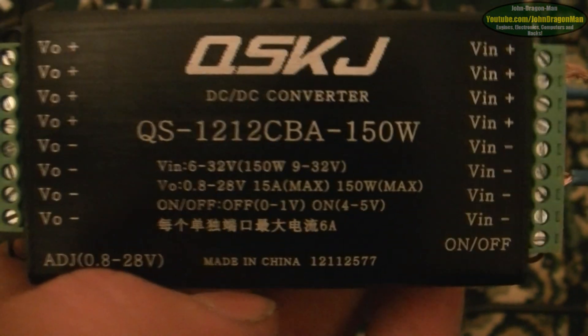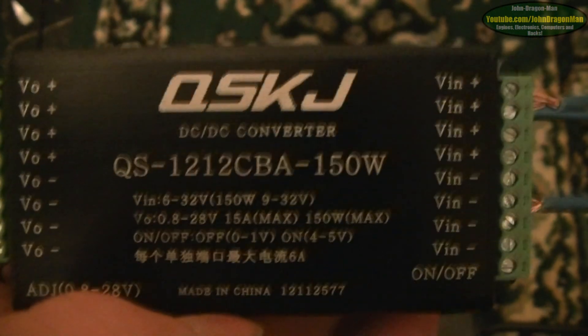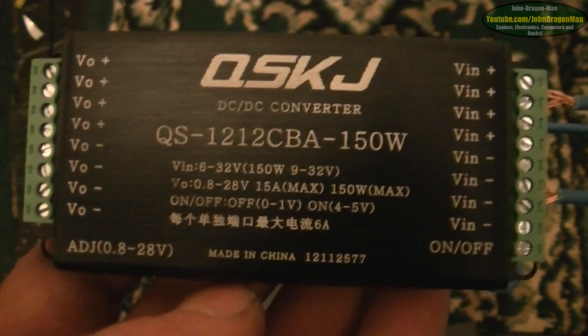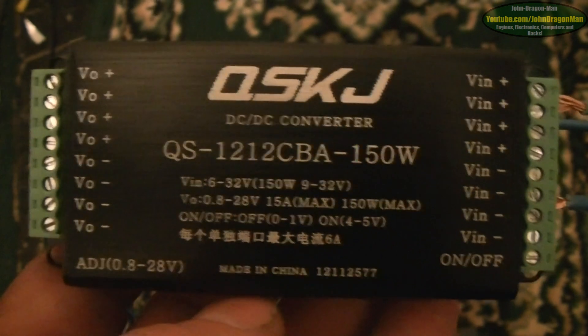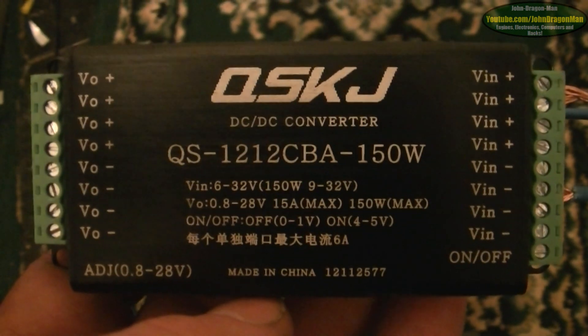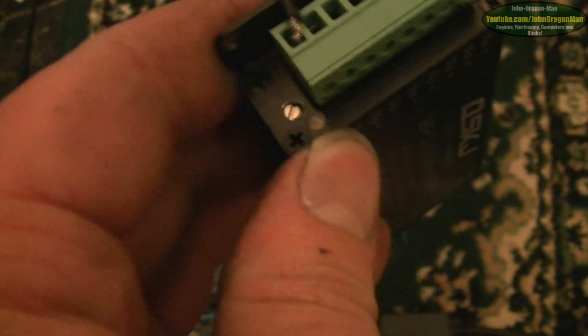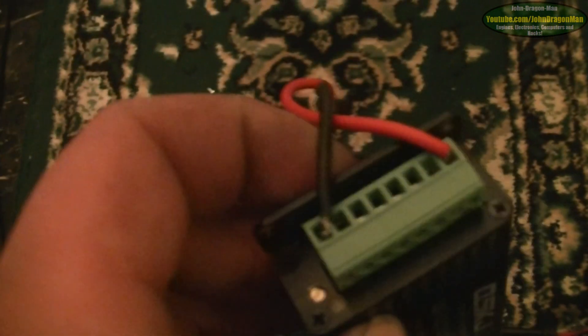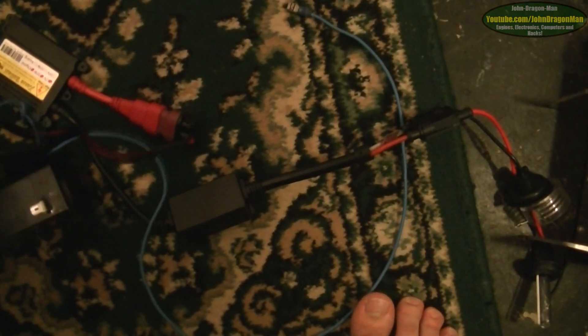It was a purchase from a well-known auctioning website — beginning with E, but I'm not saying too much. This one was £35 — 35 quid, English pounds, British sterling — and that's with £3 postage. You've got a screw to adjust the voltage here, and you've got an LED to tell you the status. A green LED means it's working normally; a red LED means it's being under-currented or under-volted — it can't draw enough amps. Say you've got bad cables going into it or a slightly flat battery.